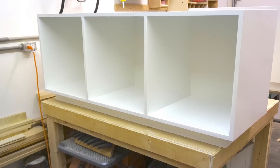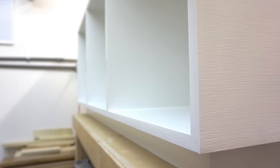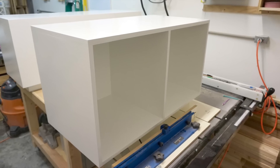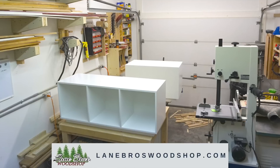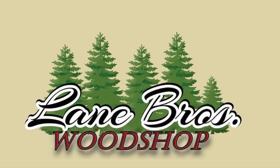Even though this project was a bit of a pain overall, I was really pretty happy with it and the clients were happy with it, so really that's all that matters. I hope you guys enjoyed this video, and until next time — happy trails, thanks for watching.